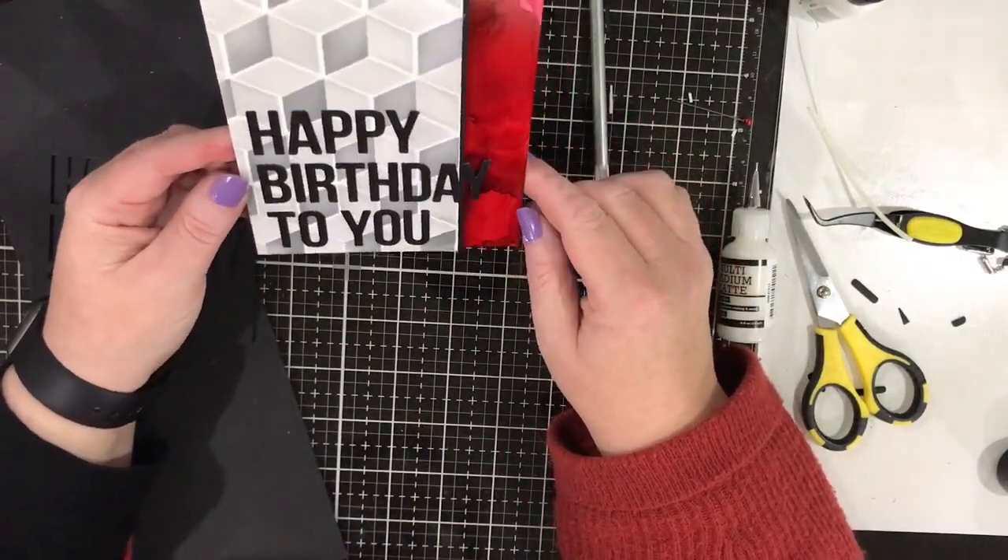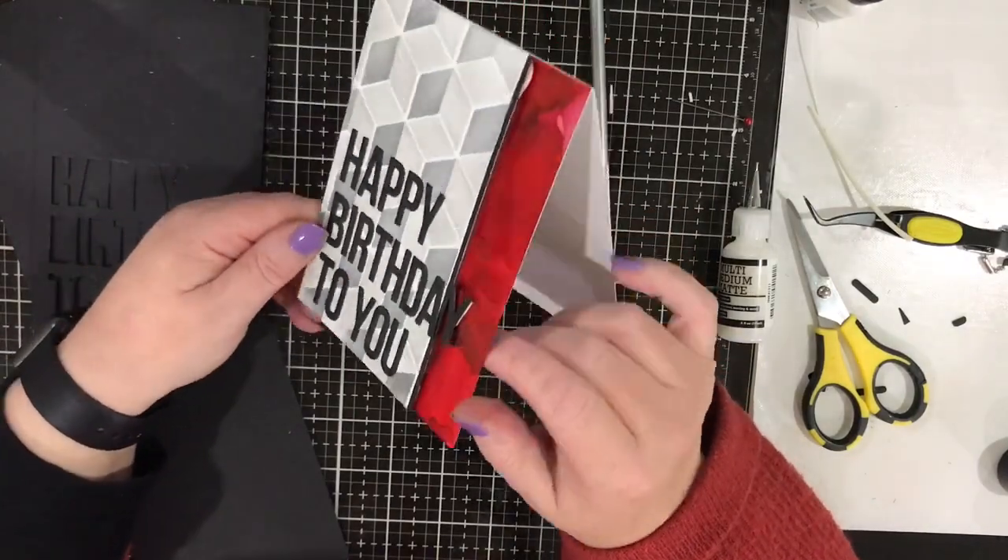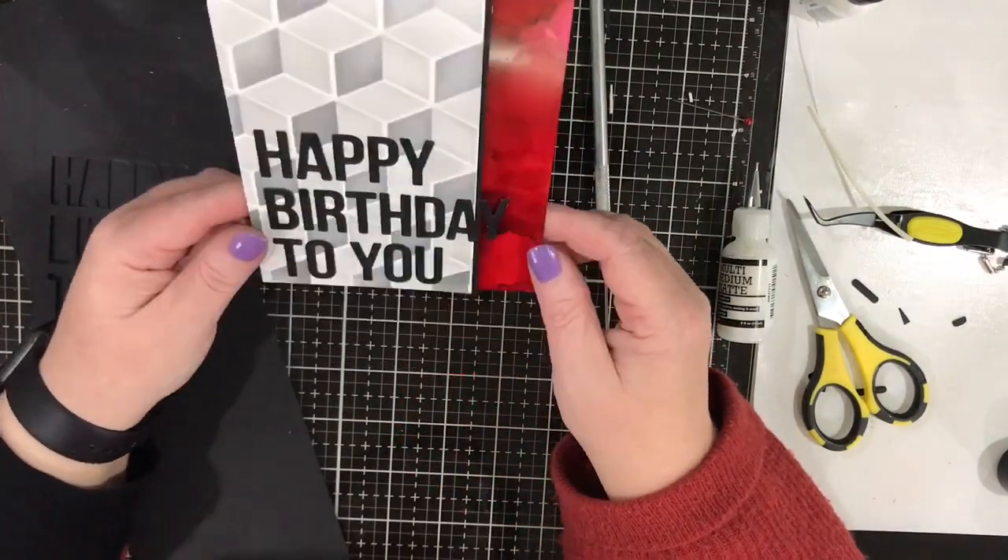And that's my card for my dad! I hope you've enjoyed watching this video with all my glue issues. I will catch you next time - thanks so much for visiting, bye!